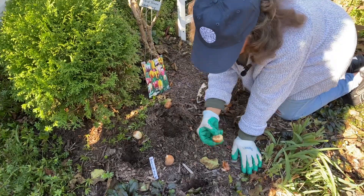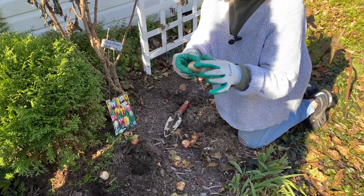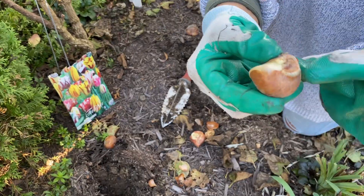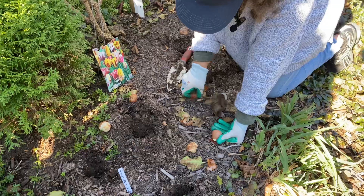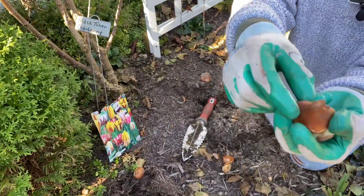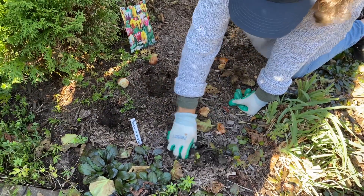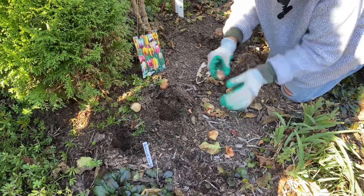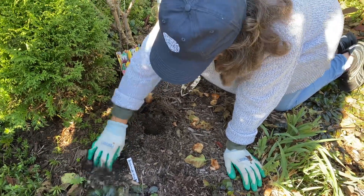All you do with any bulb: you put the pointy side up, and you can see where the roots were. These are pretty easy to figure out — roots there and the pointy side up. So all you do is put those in at the depth they recommend, cover them up. I know it's going to be raining, so I'm not going to water them in.